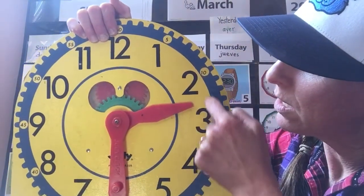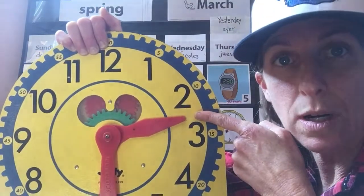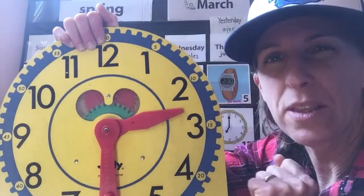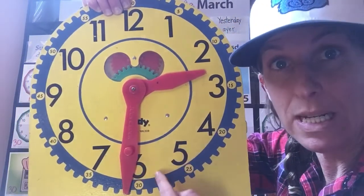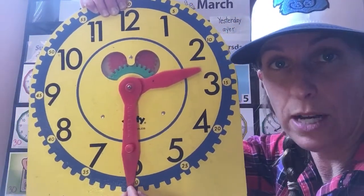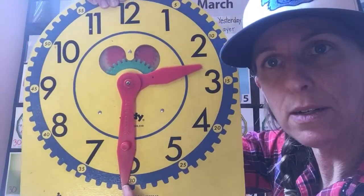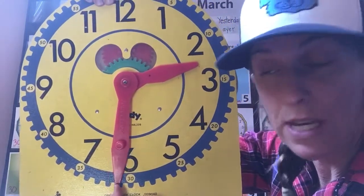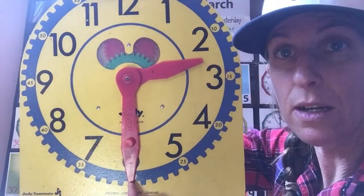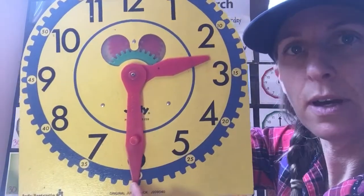Two is the smaller number, so it's still in the two hour. Then we need to figure out the minutes. We look at our minute hand — it's the longer hand on the clock. You can see that it's pointing down here to the six, which in minutes is 30. So this clock is showing 2:30.